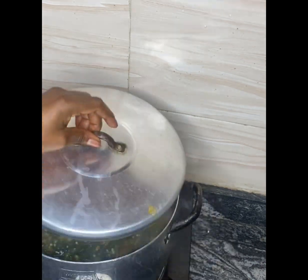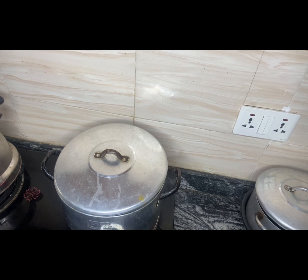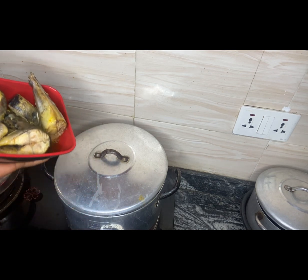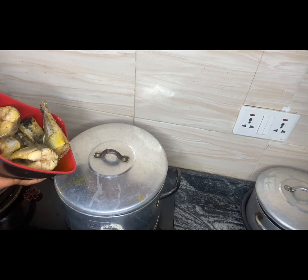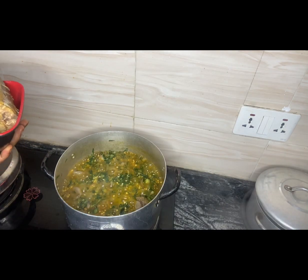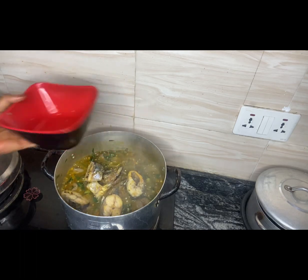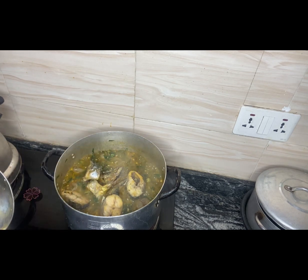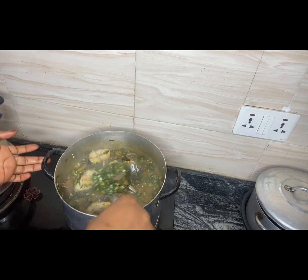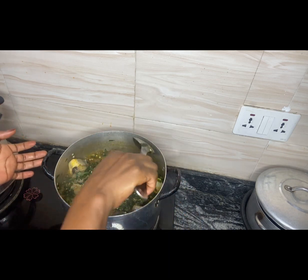I'm going to cover it and check again in the next two minutes. I'm back — adding the mackerel fish and smoked fish right now. My two dollar okra soup is looking so, so delicious!